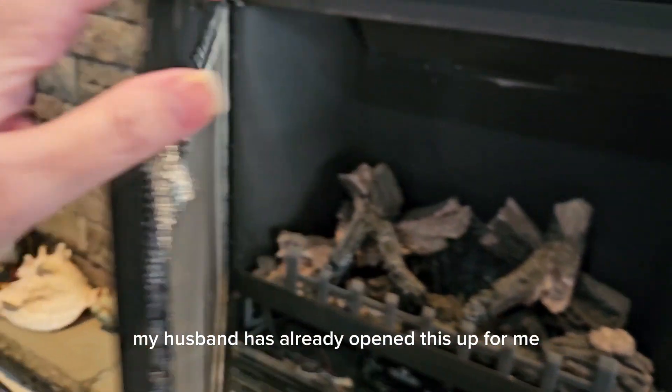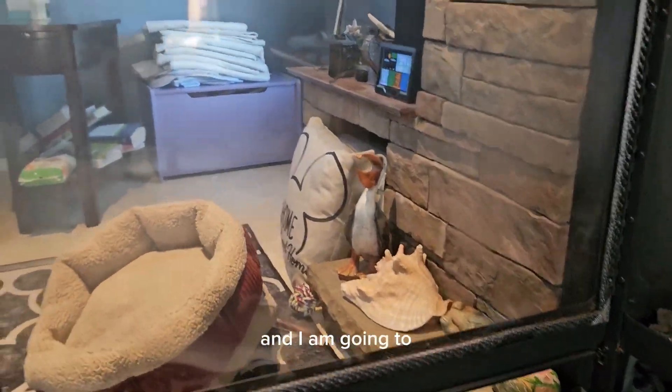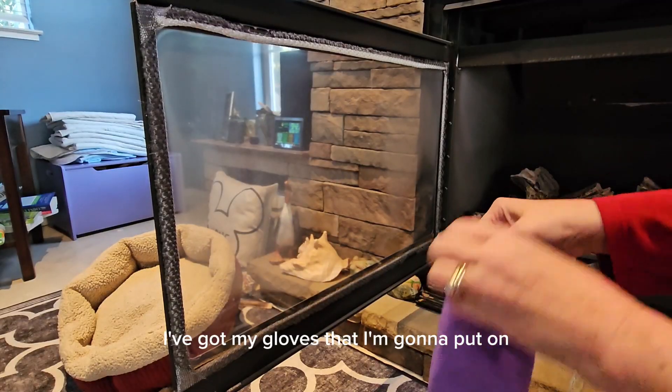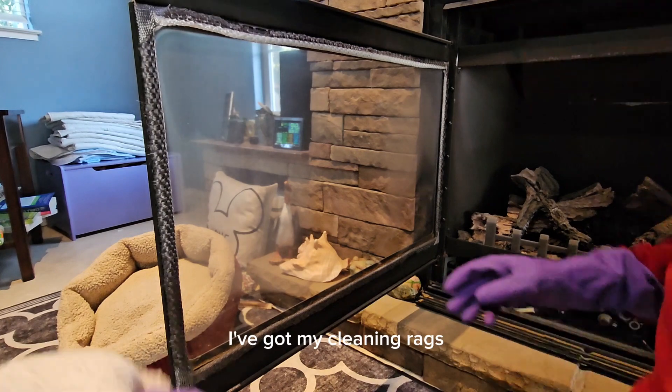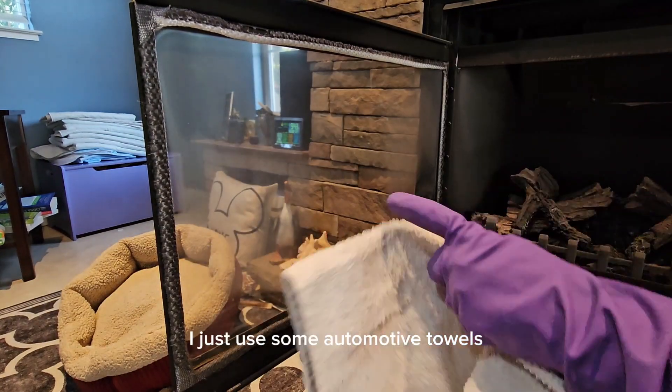My husband has already opened this up for me and I am going to go ahead and clean this up. I've got my gloves that I'm going to put on so I don't get chemicals on my hands. I've got my cleaning rags — I just use some automotive towels.